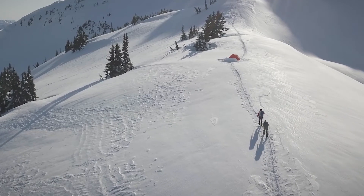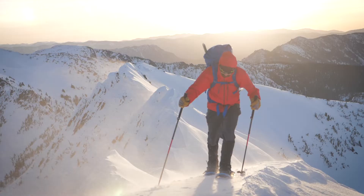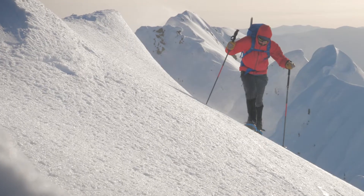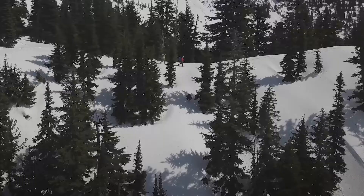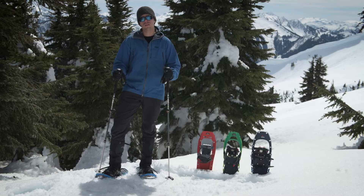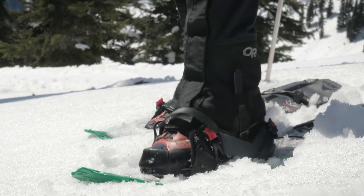Comfortable, well-fitting bindings are essential to a great day of snowshoeing, whether you're mountaineering or hiking your local trails. To ensure you have the best bindings for you, consider the terrain and your priorities. Aggressive terrain demands greater foot control. In flat or rolling hills, you may prefer maximum comfort. All MSR bindings provide a balance of both. Here's how to perfect your fit.